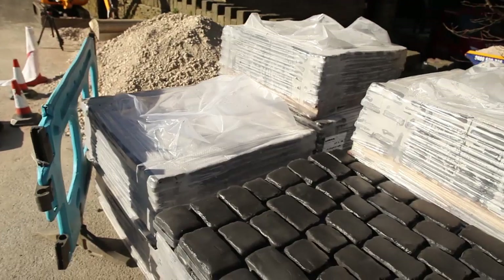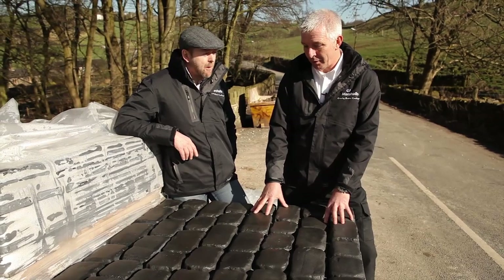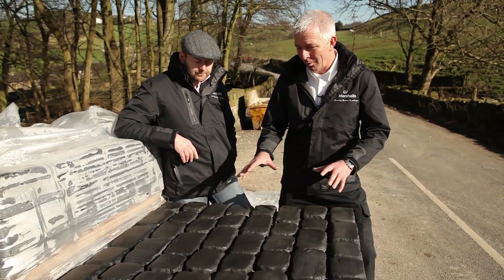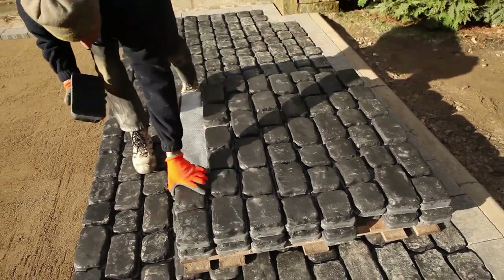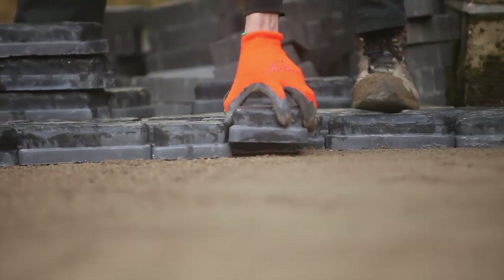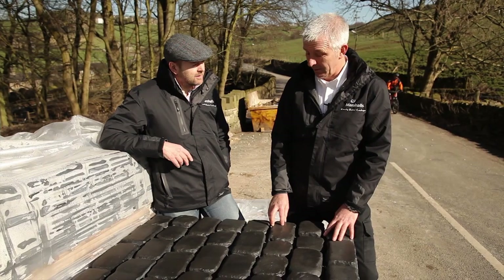That looks like a smart pallet — is this how it arrives on site? This is exactly how it comes. What you've got is five predetermined sizes as you can see here, and from that what makes life so simple for the guys is that you can just take from this pack — this is a square metre and it goes straight to the laying face — so you haven't got to work out all your sizes. What's on here goes onto the ground; you just lift it off, lay down. It makes life a bit easier for them.